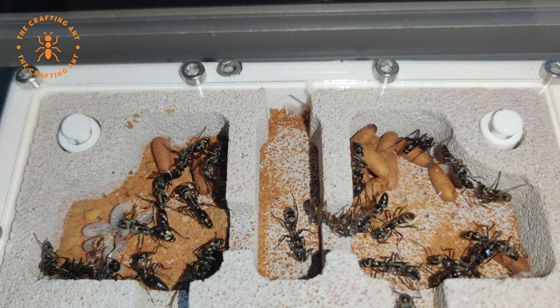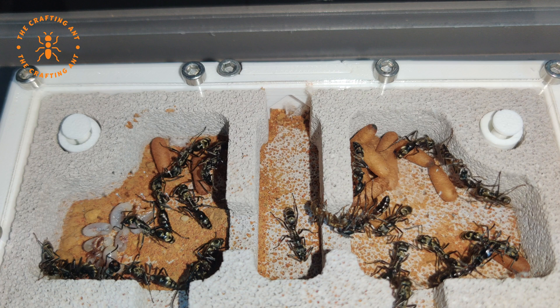Thank you Stein for this great opportunity. These ants are so cool to see.